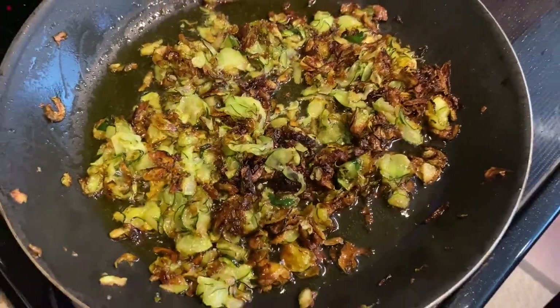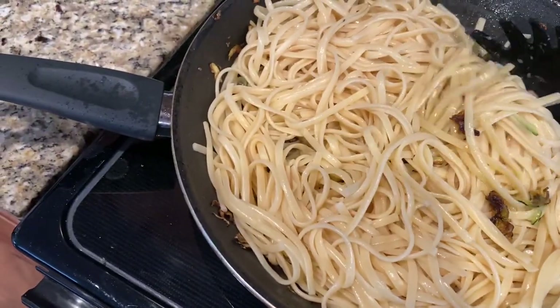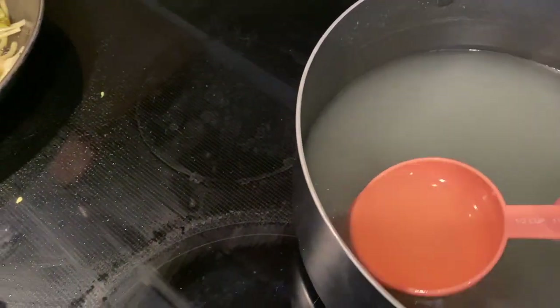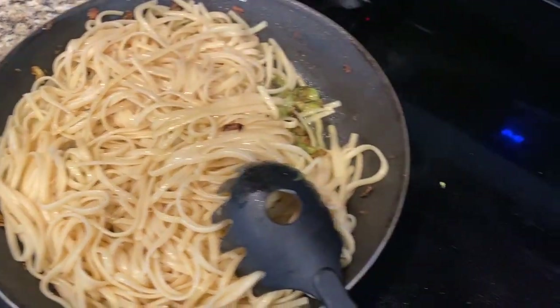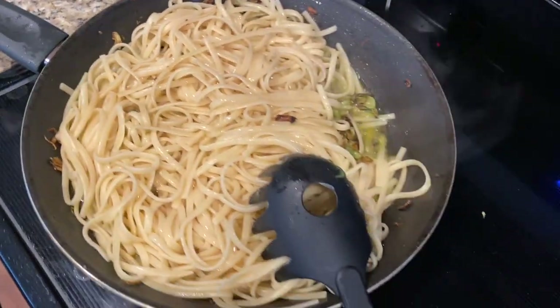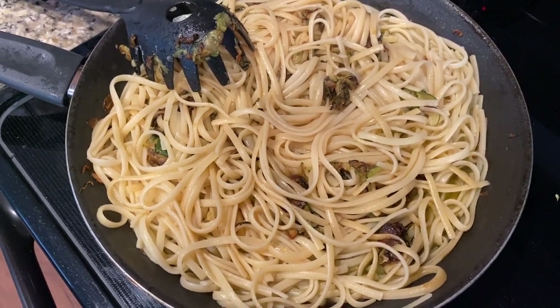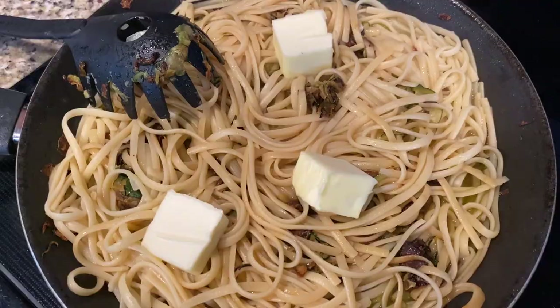My zucchini are nice and fried up. I've added my pasta right into the zucchini pan to incorporate all of that, and I'm also going to add some of this pasta water. I'm mixing this together and going to add a very generous amount of butter to let it all marry together. It smells incredible, and the flavors have come together into a beautiful caramel color.